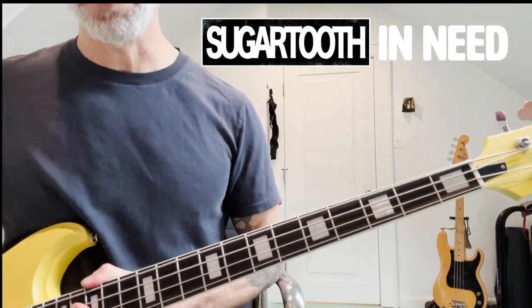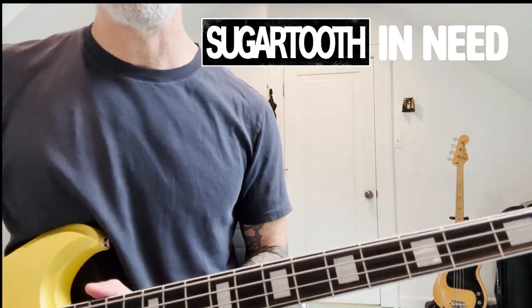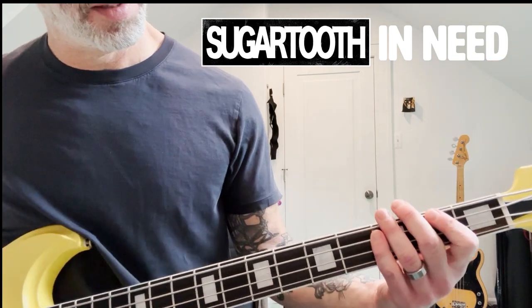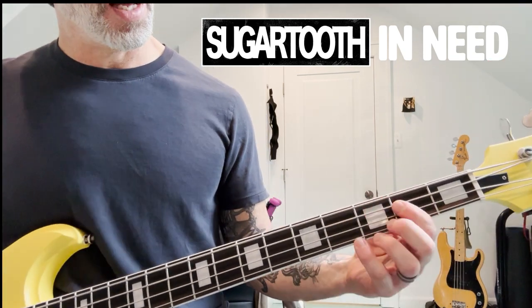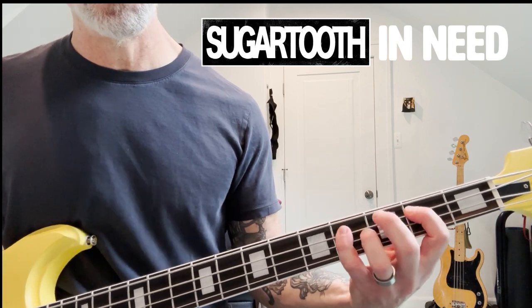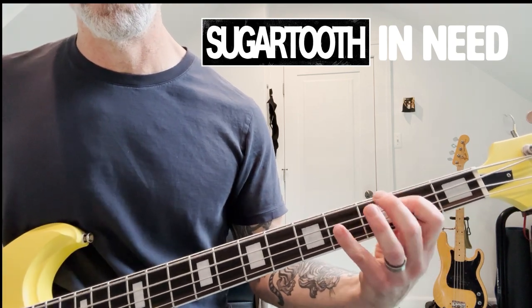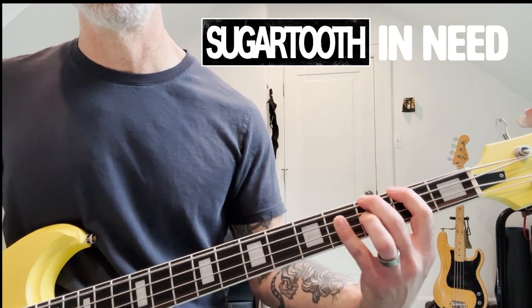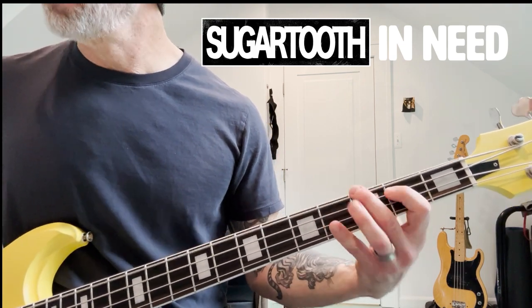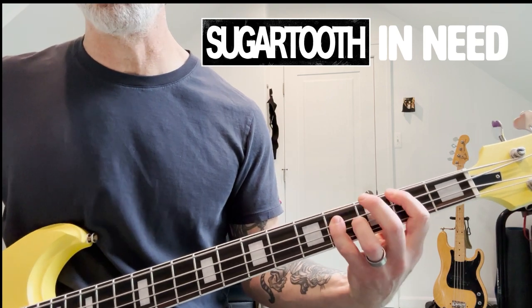All right, so we're going to start with the verse riff, and the verse riff is in D-flat or C-sharp. The riff goes like this — that's it, on a repeat.